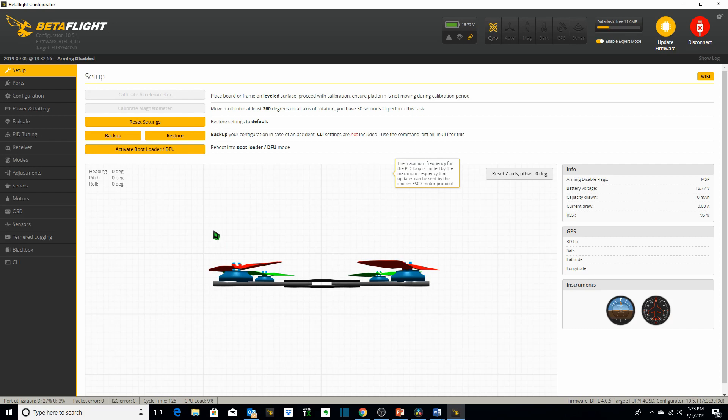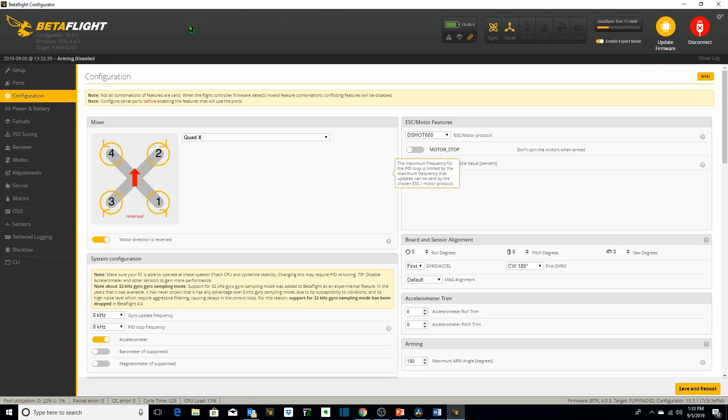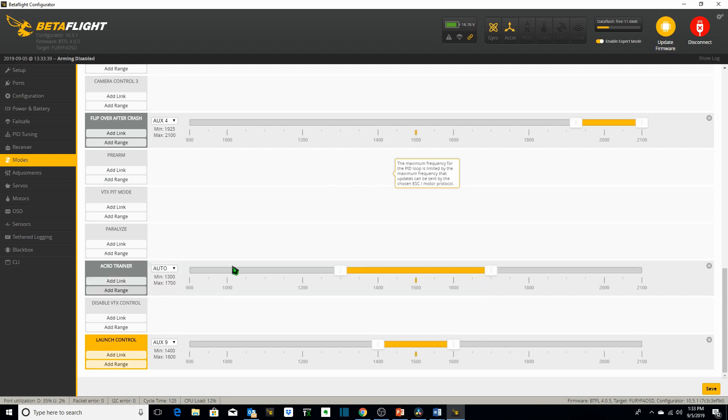In Betaflight there are three things we want to do to enable Acro Trainer mode appropriately. First, go to the Configuration tab and ensure that your accelerometer is turned on by toggling the switch, then save and reboot. Second, go to your Modes tab — note we don't have anything enabled for Angle mode or Horizon mode, those are the two self-leveling modes we do not want. Go down to Acro Trainer mode and add range. We've used Channel 6 which is AUX2, so we enable AUX2 and then flip the switch on our transmitter to enable Acro Trainer mode.